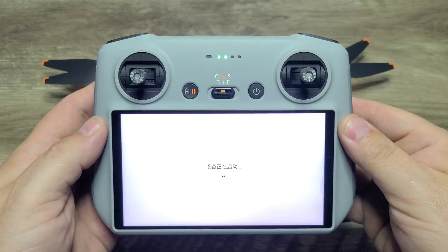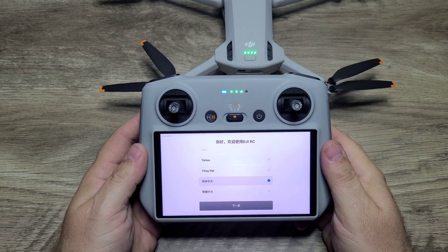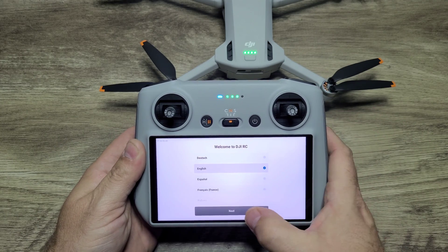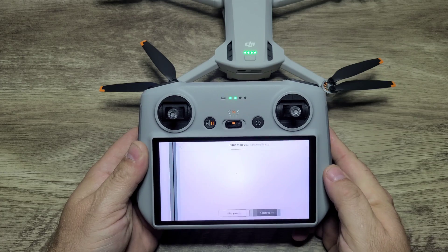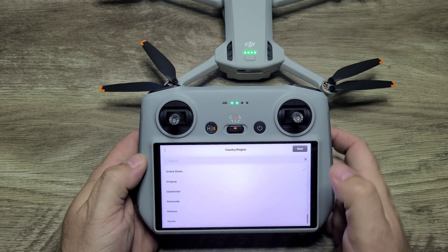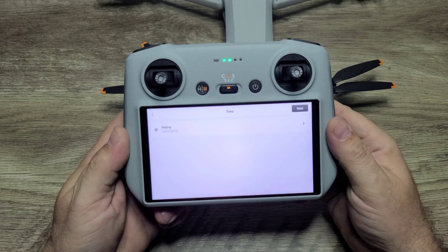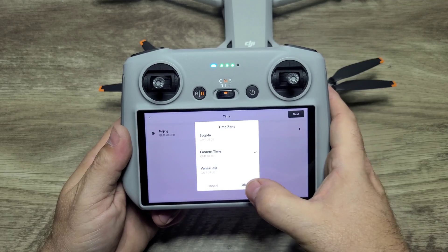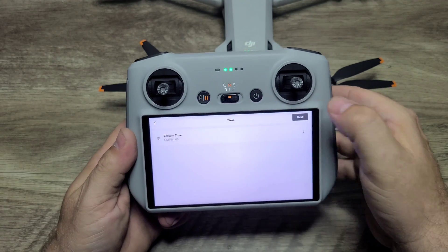Once the controller boots up for the first time, go ahead and select your language. I'm choosing English for mine. Once you're done selecting the language, press the OK button and agree to the software terms. Then go ahead and select your region. Next, connect to your Wi-Fi and select your time zone — mine's Eastern.